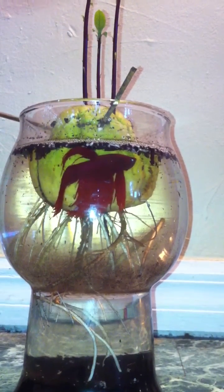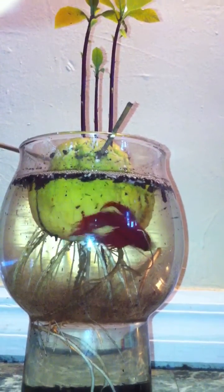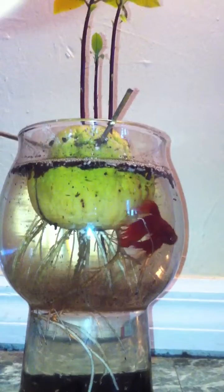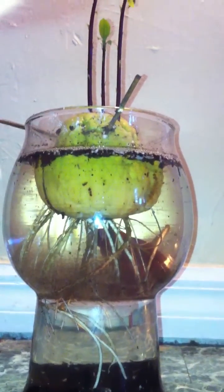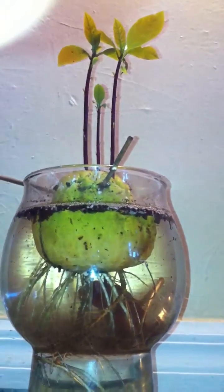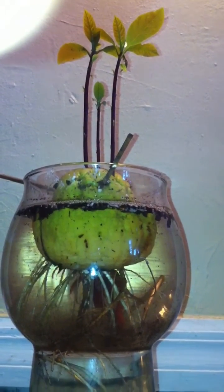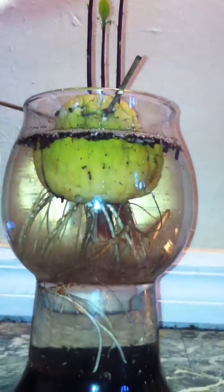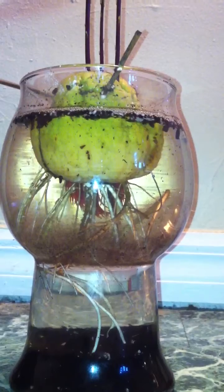Good afternoon everybody. Happy belated Christmas. This is Shane, your Nappy Chef. Aquaponics doesn't have to be complicated at all. Here's a very, very simple system where I'm growing an avocado seed — sprouting it, germinating it — with just one little betta fish. So he's happy.